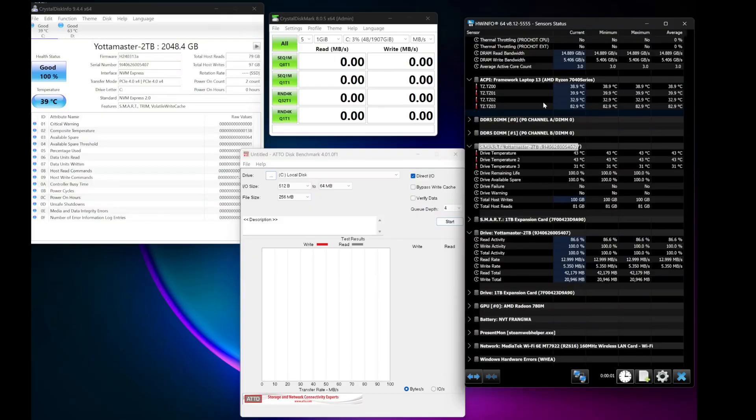Testing on the Y7000 Pro. We have HWInfo on the right showing temperature and usage — not really anything being written to it obviously right now. We have the drive here, and it's actually being used as the C drive in this computer. We'll see how it fares as an actual operating system drive. We'll do a few tests, check the thermals, then write a bunch of data to it, read a bunch of data from it, and see if it's able to sustain those speeds.